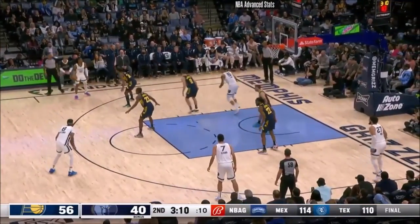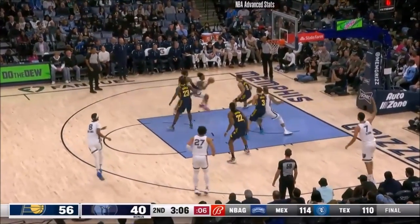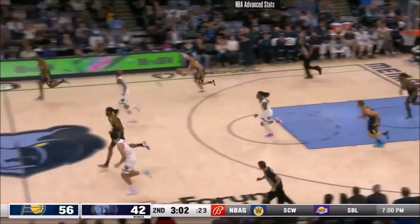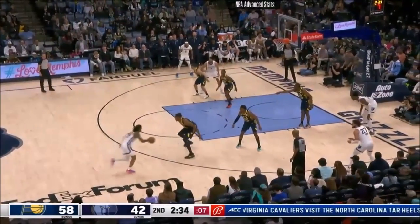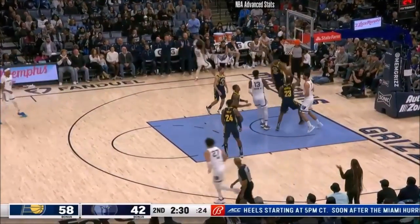Neesmith back in the game for Indiana with three and change remaining in the first half. Morant got to the cup, laid it up, laid it in — nine for Morant. Morant picked up by Turner. Morant on the runway — got it to go.